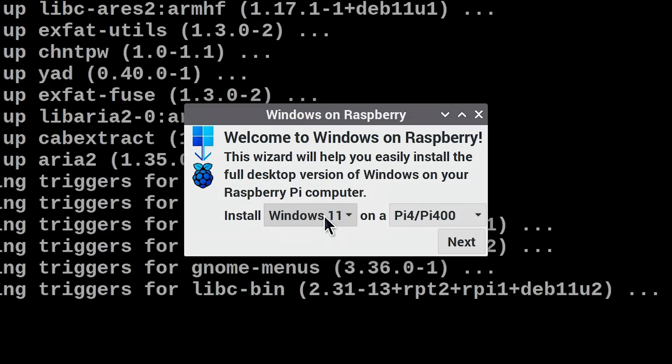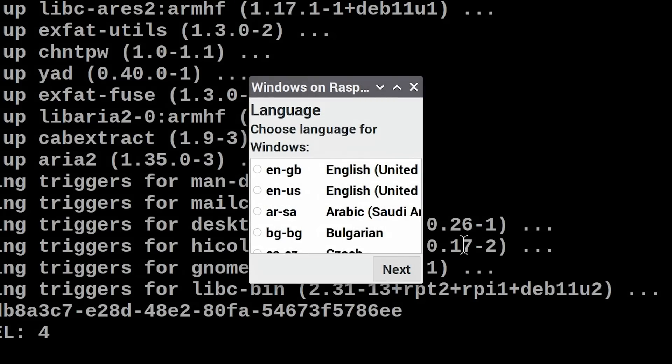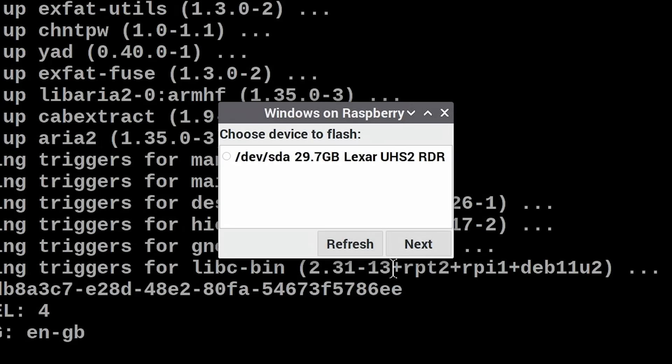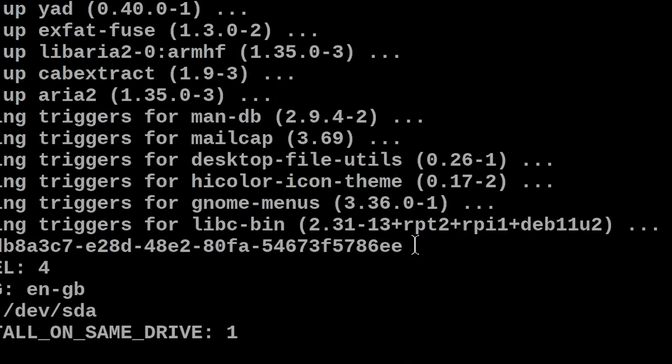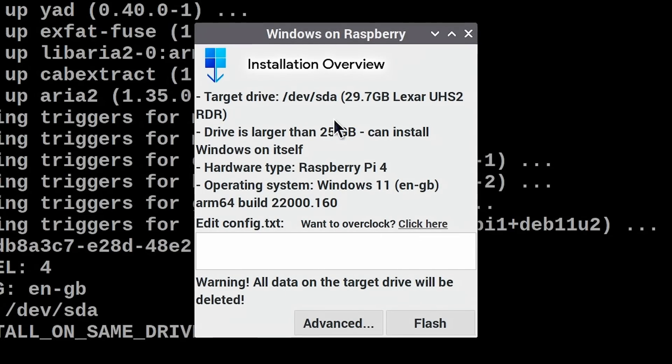The script fairly quickly gives us a requester where we can pick our operating system. The default is Windows 11, but we could use Windows 10. I'm going to stick with Windows 11, and here I'm on a Pi 4 so I'll stick with Pi 4 / Pi 400, although there is an option for Pi 3 or Pi 2. I'll click next, choose our language — English GB — then next, and choose our device, which is our microSD card. Click next, review the installation overview, and click flash.